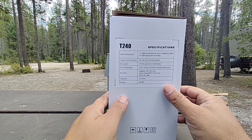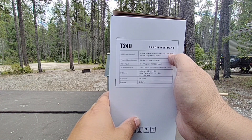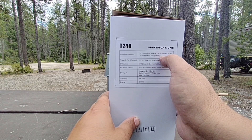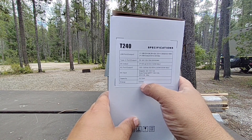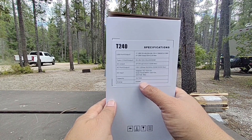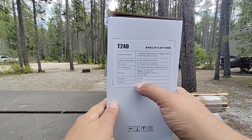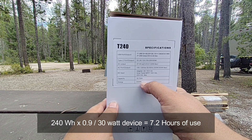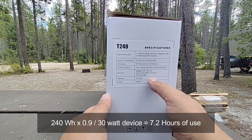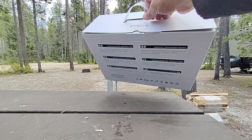The specs include USB at 5V with a Qualcomm connection at 18W max and two regular USBs at 2.4A max. The total energy capacity is 240 watt-hours or 18.75 amp-hours. To calculate runtime on a 30W fridge, you multiply 240 by 0.9 and divide by 30, which equals roughly 7.1 hours — even longer for a fridge that cycles on and off. Now let me show you what's actually in the box.